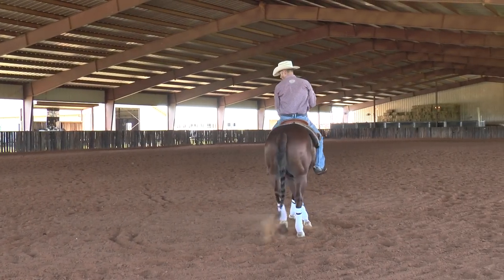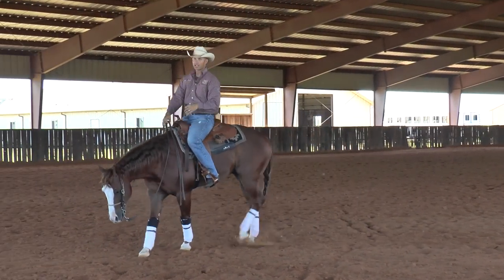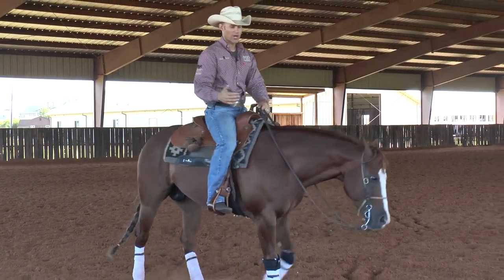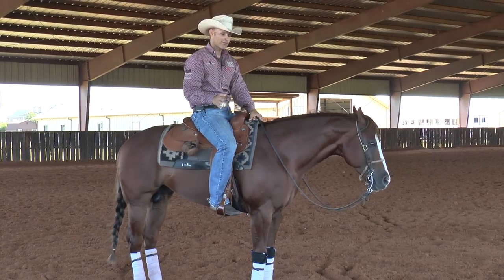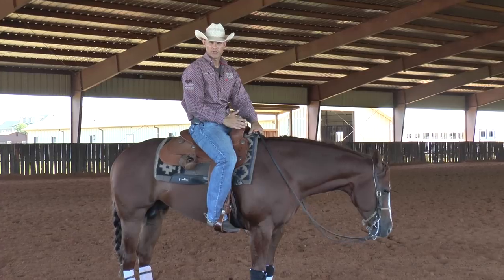Whenever you have a horse that is resistant to your hands or resistant to leg pressure, and they're not an extremely good leaded horse, it's going to be hard to teach them and you're going to run into all sorts of problems that you wouldn't have if you were on a better broke horse. So if you're having problems with the lead change, chances are you have a body part that's not broke loose good enough yet.